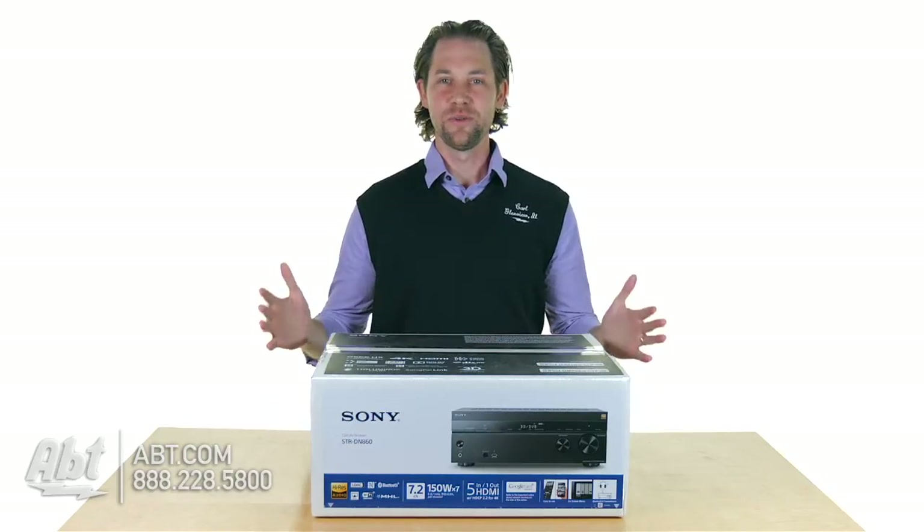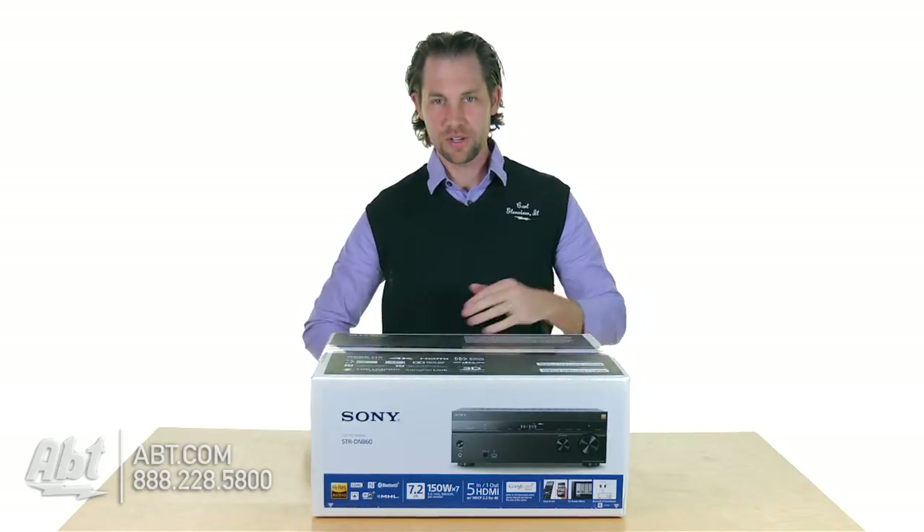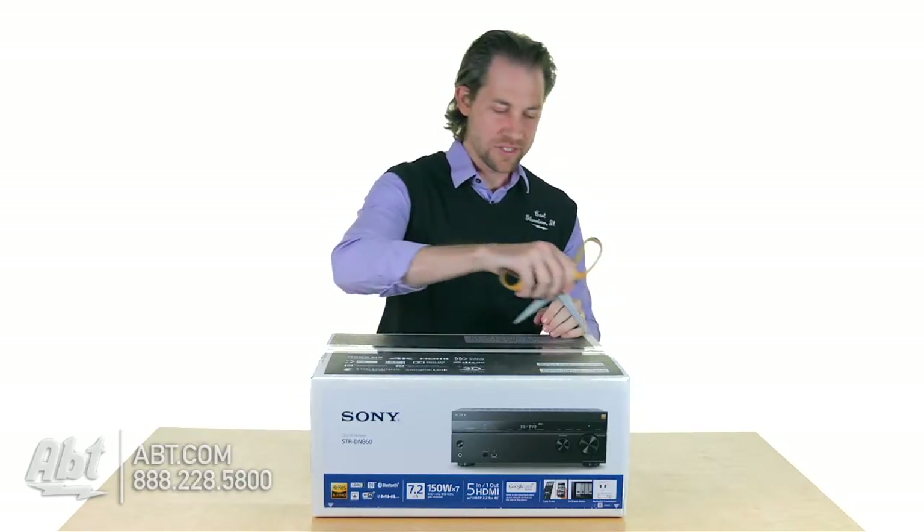Hey, I'm Carl with Apt and we're going to do an unboxing here of the STR-DN860 for you. We've got the box right here and I've got some scissors, so let's take a look and see what's inside.